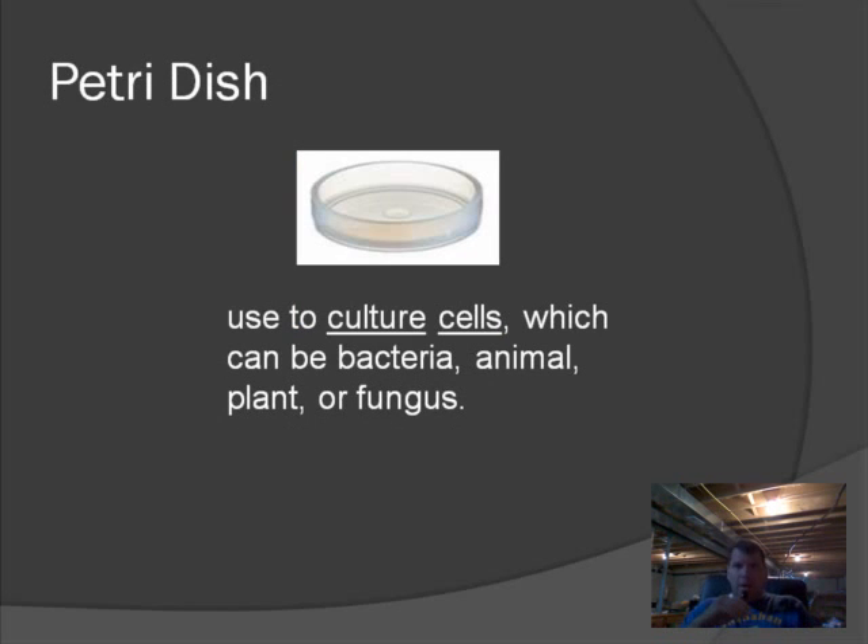The petri dish is used mainly to culture cells. It's a small, shallow dish — ours are plastic. They're great for growing bacteria or cells. You can pour agar — which is like a food for cells, similar to gelatin — at the bottom of the petri dishes. Since they're clear, they let light in. Our petri dishes also have a cover, so if you're growing something that smells, like bacteria, you can cover them so light comes through but the smell doesn't escape.